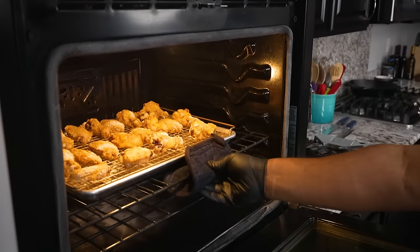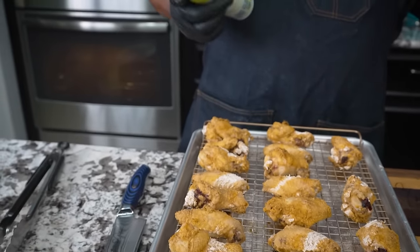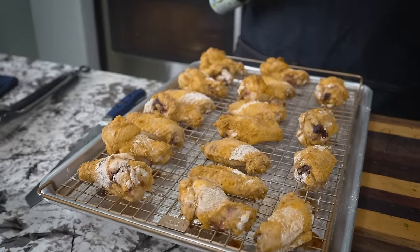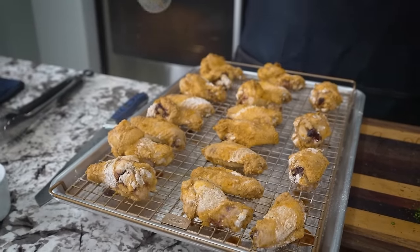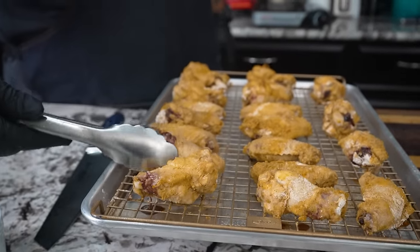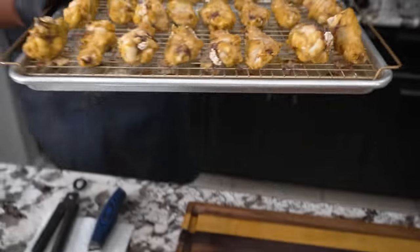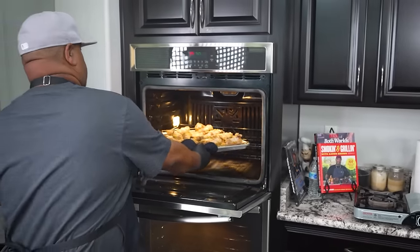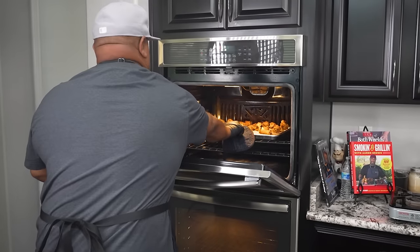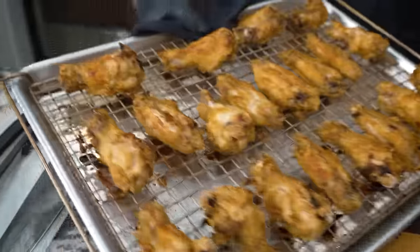Look — this is the first 20 minutes. We pull them out, and for those of you that want to use spray olive oil, you can go ahead and spray a little bit on. I normally don't do that, but I'm doing this for those of you who really can't see it. Then I just flip them and put them back in the oven at 425 for the remaining 20 minutes. When I get close to 20 minutes I check them with a thermometer. Okay, here we go — this is 40 minutes. Take those out. Look at them right there.